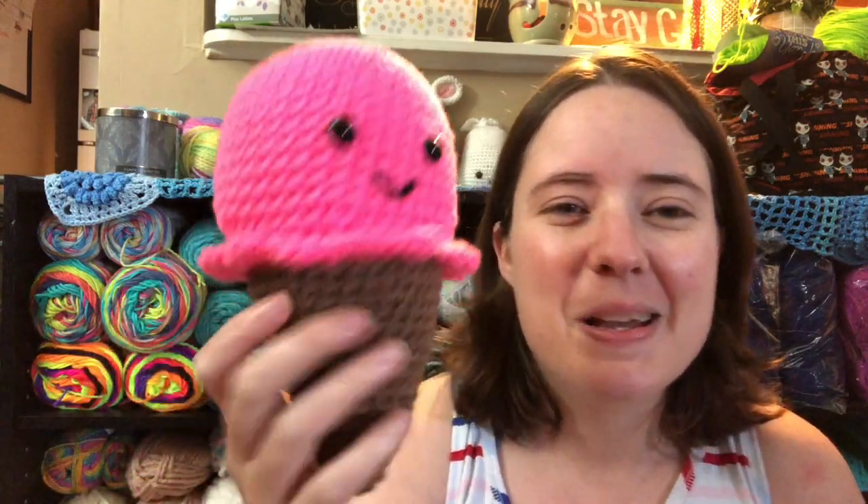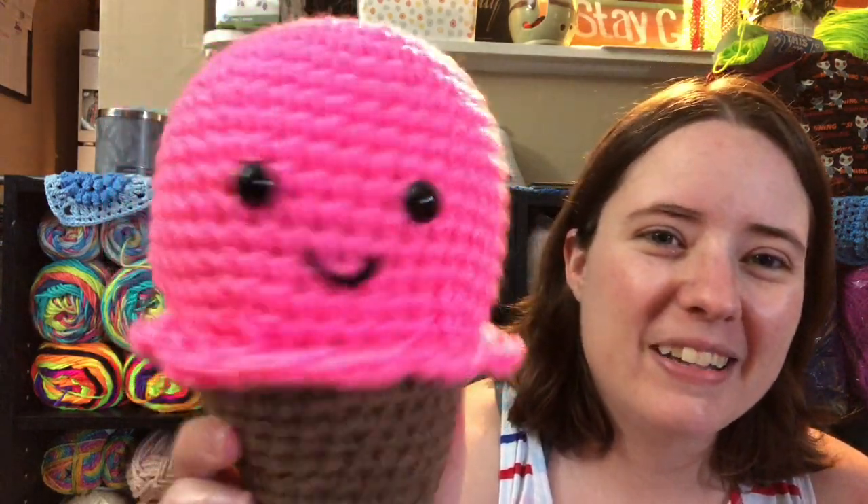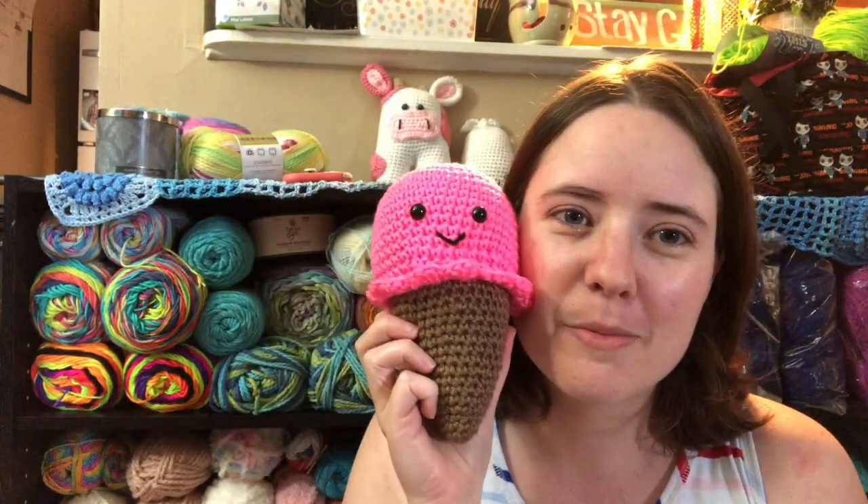It has two sizes — this is the bigger size and it's also got a smaller size. I'm not sure how much smaller it comes out because I didn't make it. But it's so cute. I tried to put eyelashes on it but I couldn't get them to look right, so I just changed mine. It's got a little smile. It's just a cute little ice cream cone. I had to make it pink — it's my favorite color.